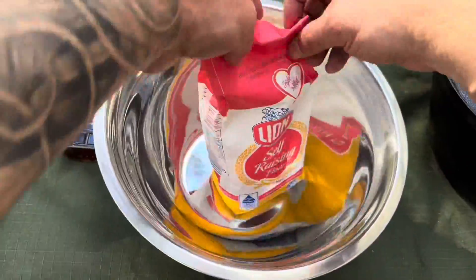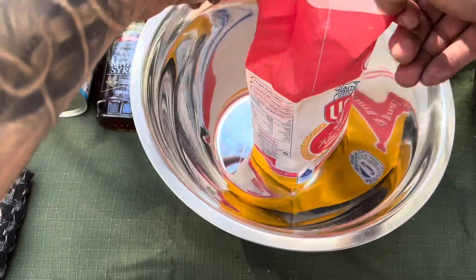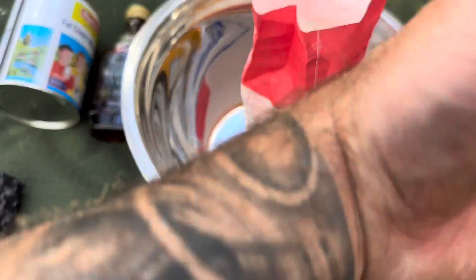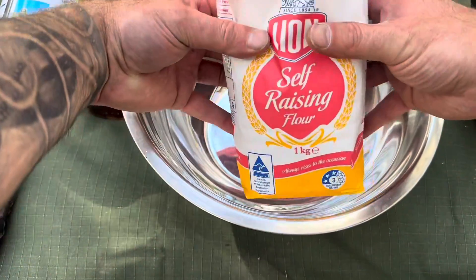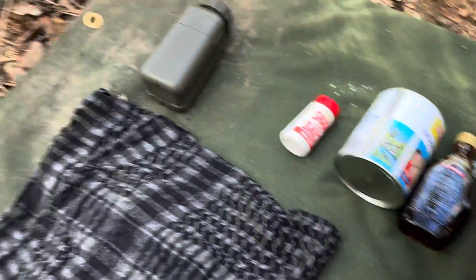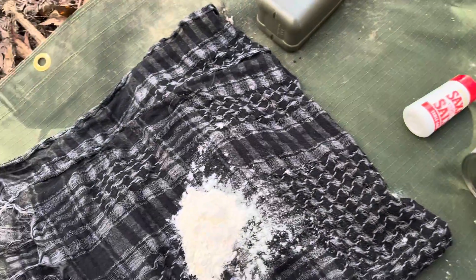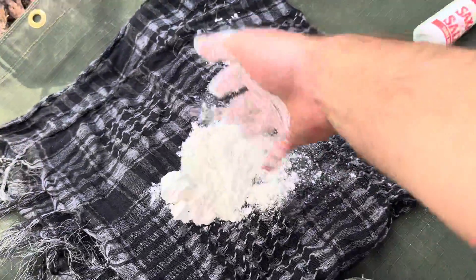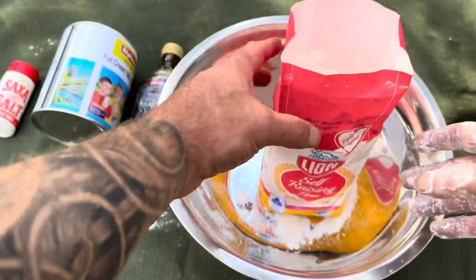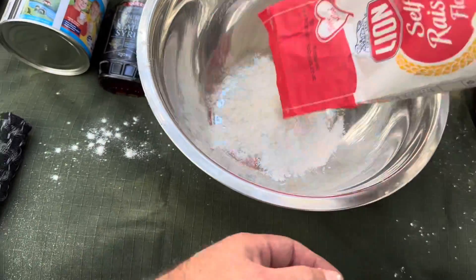We need to let that fire get down to hot coals before we get cooking, so let's mix up the damper and get it ready. Traditional damper is always done with the hands — you can bring a wooden spoon if you want, but give your hands a good clean first. Bust open your kilo bag of self-raising flour and take out about two handfuls, and just shove the rest over to the side.